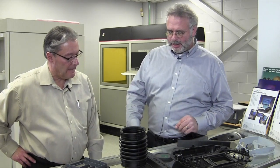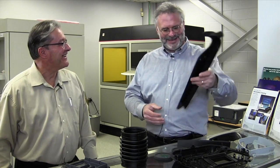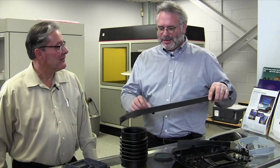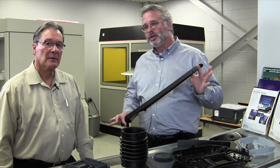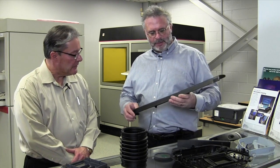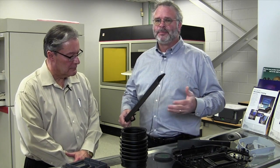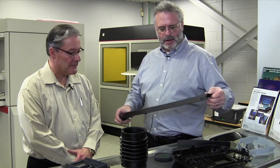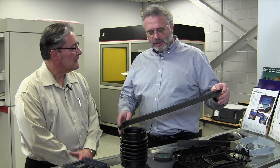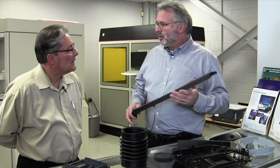We're back from the computer now, and of course this is the part that you had on the computer — nice looking part. We're trying to explain with this video the process of how this actually works: what you can do, what you can't do, and how it mixes in with the 3D printers. The first question is — this is urethane — can you do this on a 3D printer?